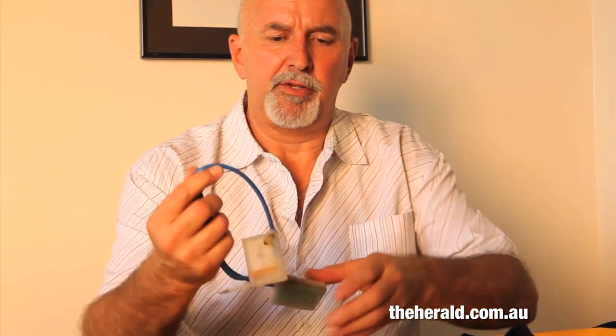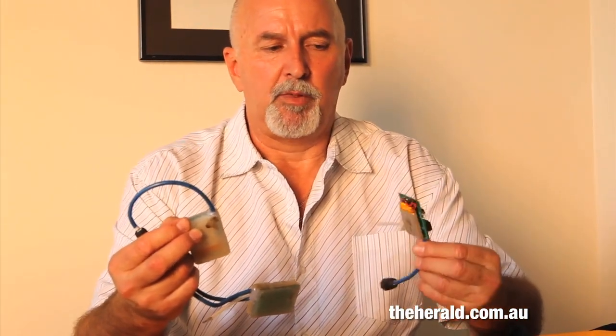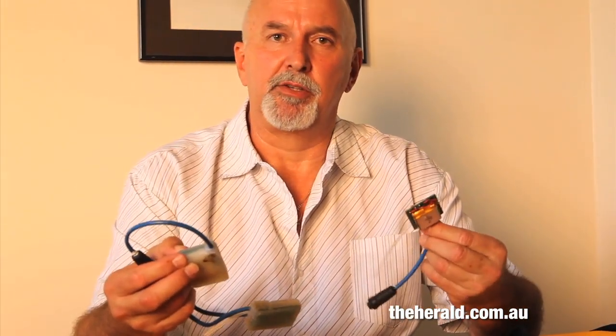This is one of our first electronic modules — we have now shrunk it in size. This is the brains of our unit.